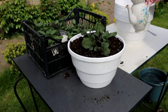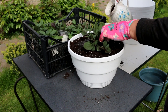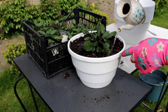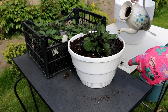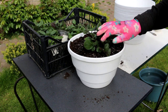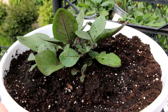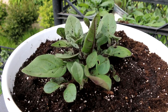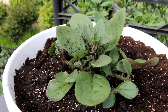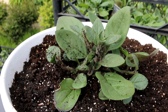Can petunias be repotted? Of course you can. After this transplant, about a month later, as soon as the petunia occupies the entire volume of the pot, I will transplant the plant again — so the petunia will receive new nutrition and a new home. When transplanting more than one petunia plant, plant spacing should be 12 inches. If you are transplanting an Ampelus variety, space the plants 24 inches apart.